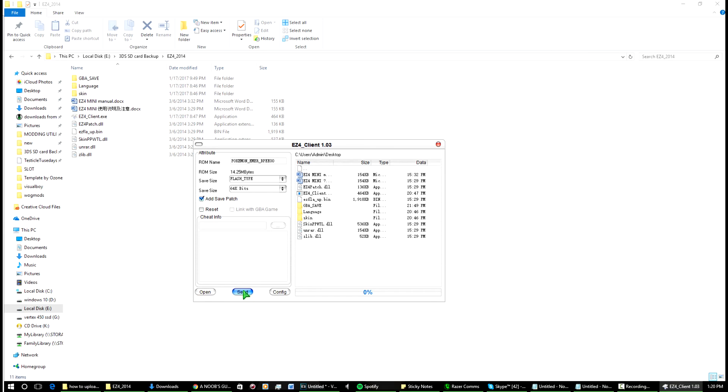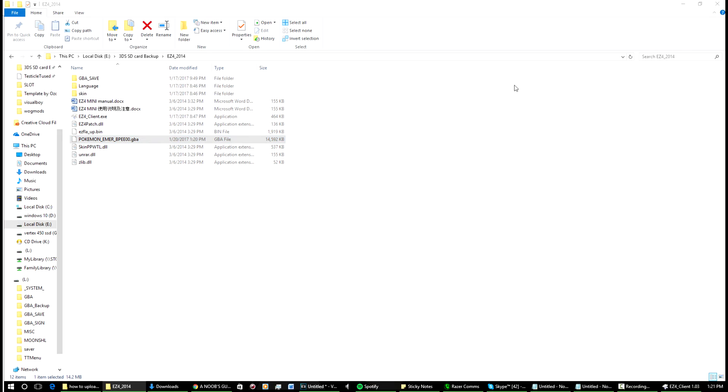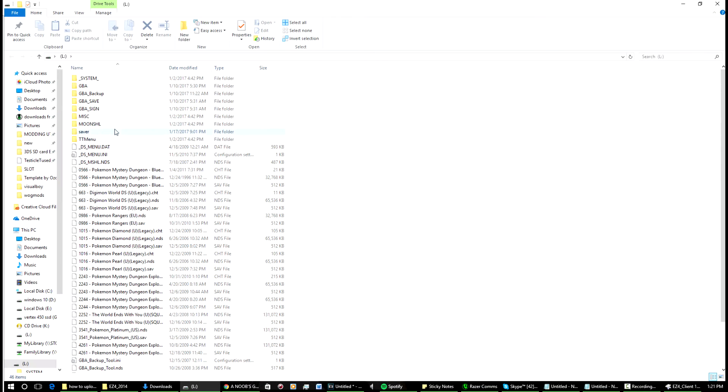Press 'Send' and it's done — so that's patched now. What you can do is copy that patched ROM over to your SD card that's in your DS cartridge. I'll show you what that looks like. Once you plug in the SD card it should look something like this. These are the files from when you first set up your card.